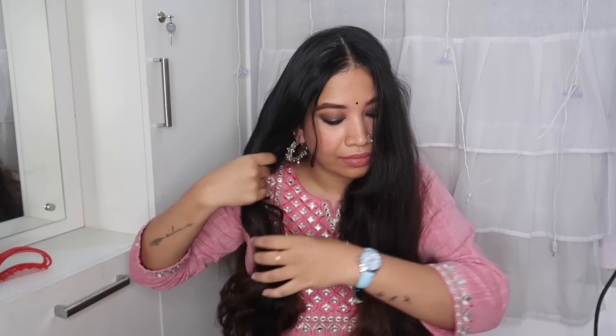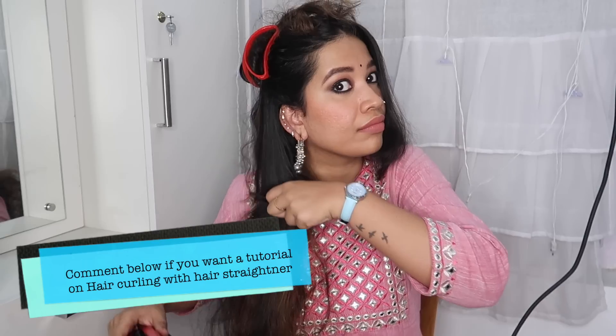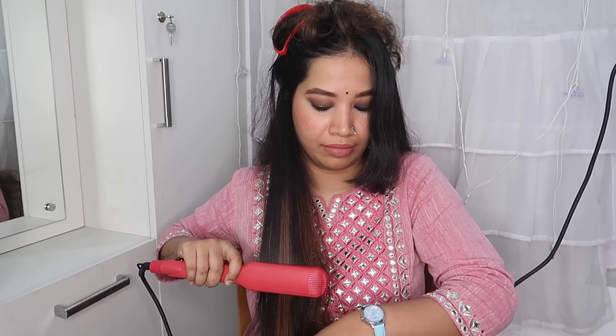It is not only for straightening — you can also curl with thin plates. You can curl your hair with a hair straightener. Just leave a comment and I will do a separate tutorial for that. We can use this wide straightener or thin ceramic coated plates. The result is very soft, manageable, shiny, and beautiful.